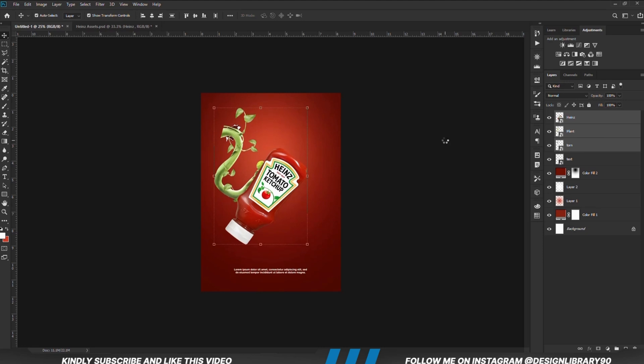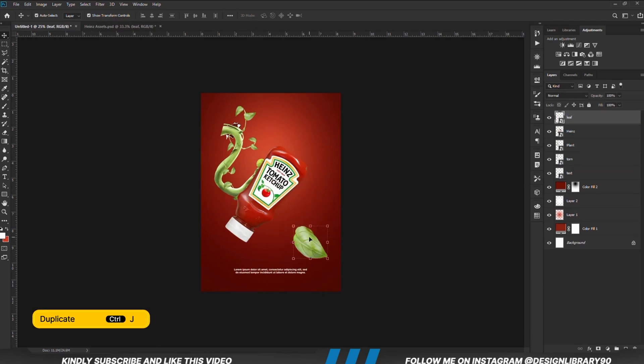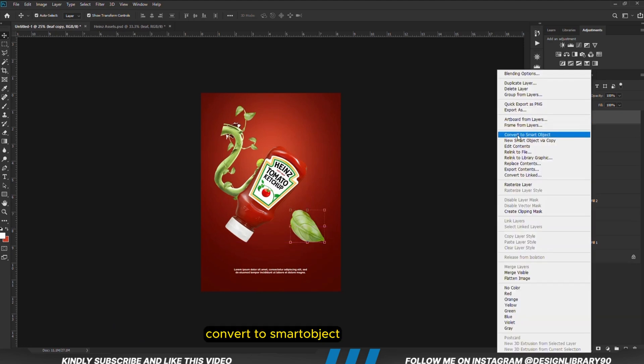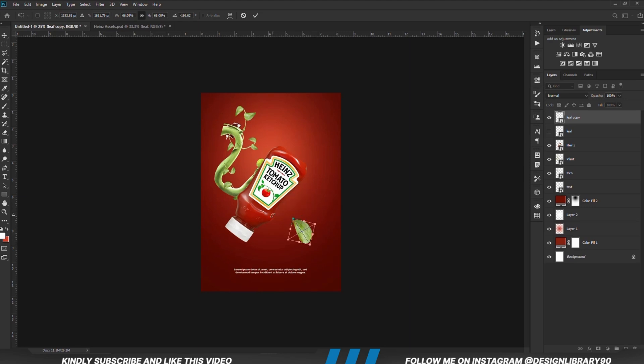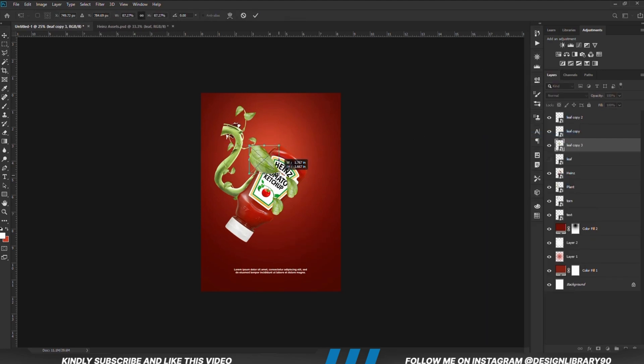We are just going to select all three layers and with the arrow key we are just going to move it up a bit. We are going to copy this item — Ctrl+C this leaf, Ctrl+J to make a copy — so we are going to put one off and we'll be working with the other one. We can convert to smart object and we are just going to put it around the whole ketchup bottle, then transform it — we are going to be warping and distorting it just a bit. We will make several copies by pressing Ctrl+J and putting them all together around it, distorting and warping each so they don't look identical.